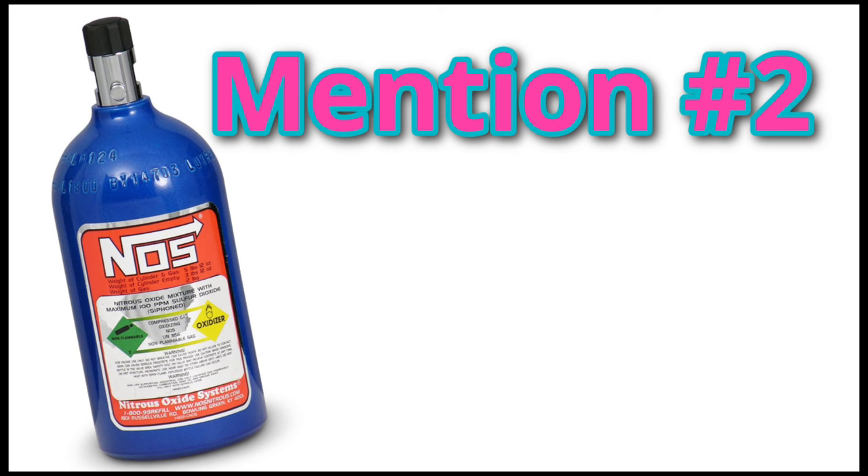Nitrous: it is common knowledge that nitrous gives an engine a bit more power. However, there are major downsides. You cannot use just any nitrous, and the type that can be used for an engine is fairly expensive. Even if you install it correctly on your bike, it can be detrimental to an engine if overused.